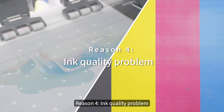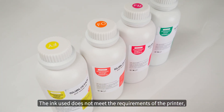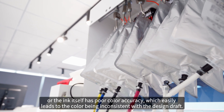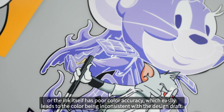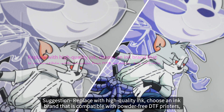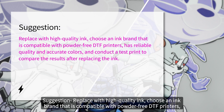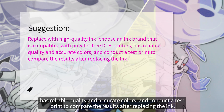Reason 4: ink quality problem. The ink used does not meet the requirements of the printer, or the ink itself has poor color accuracy, which easily leads to the color being inconsistent with the design draft. Suggestion: replace with high-quality ink. Choose an ink brand that is compatible with powder-free DTF printers, has reliable quality and accurate colors, and conduct a test print to compare the results after replacing the ink.